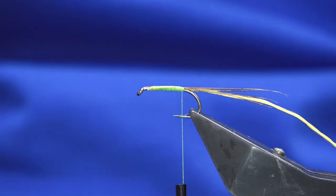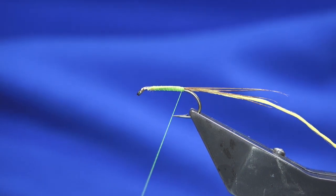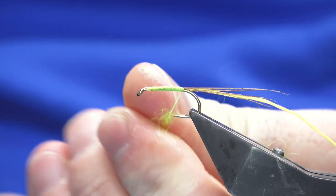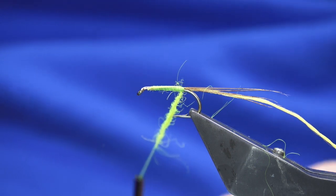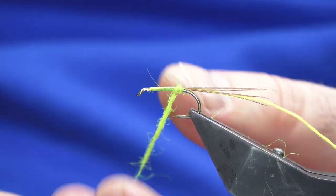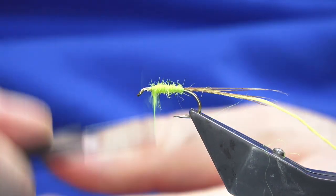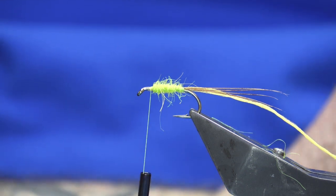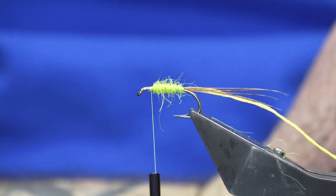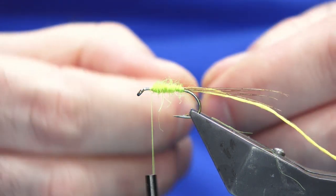Just making sure everything's caught in. The body is just a bright yellow traditional Irish dubbing. Dub some of that on, slide it up, and we'll just start our body. Then make sure your thread is in front of the body hackle — I'm just going to use a nice bright fluorescent yellow Chinese cock hackle.